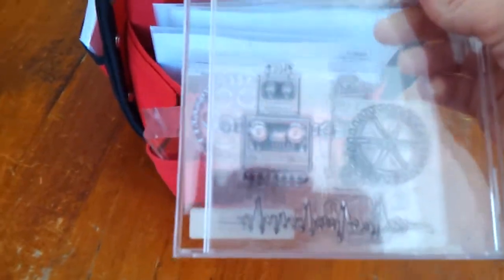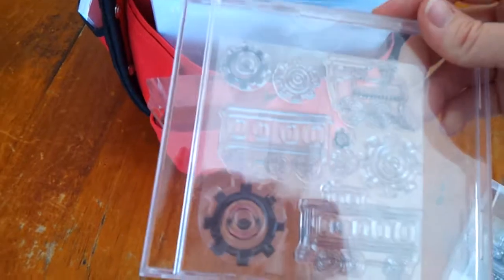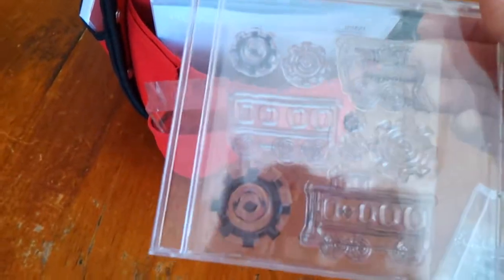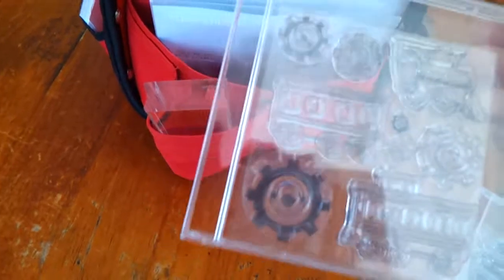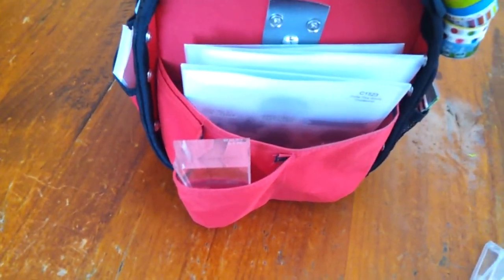Connor chose this stamp — this is actually the first stamp I ever got, long before Close to My Heart were on the scene. I don't remember the brand anymore, but Connor loves it and chose it from my collection. This one Connor bought with his pocket money. I won't say the brand on here but I'm disappointed in the quality given the price he paid, because it sticks so hard to its packaging and blocks that when you're pulling it off you nearly damage it.